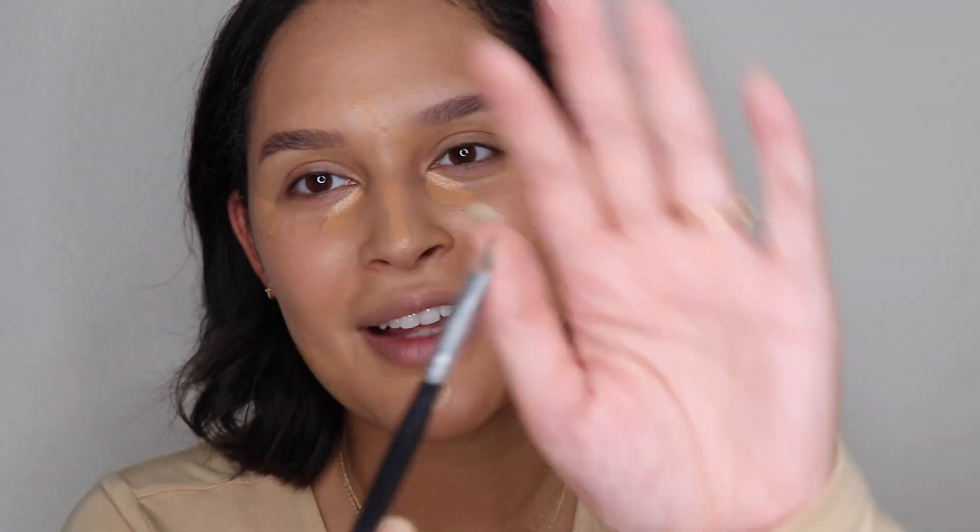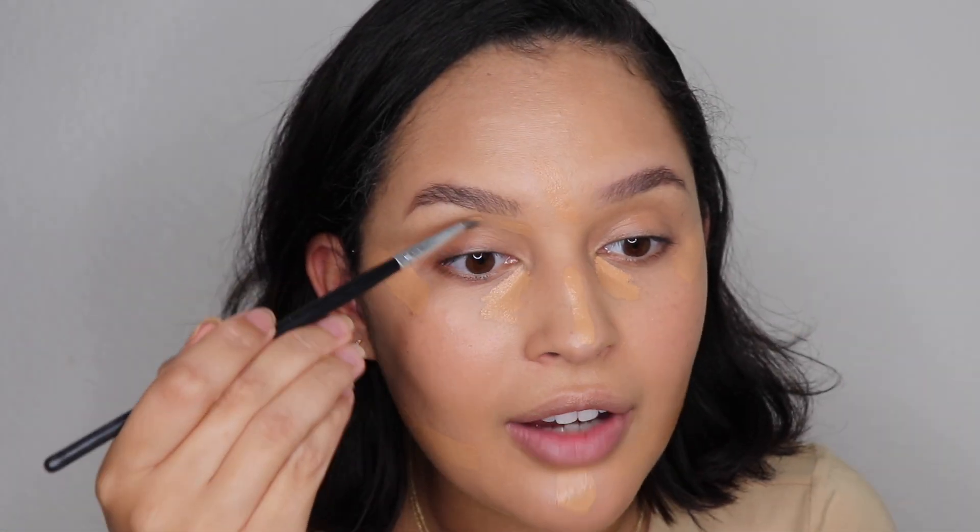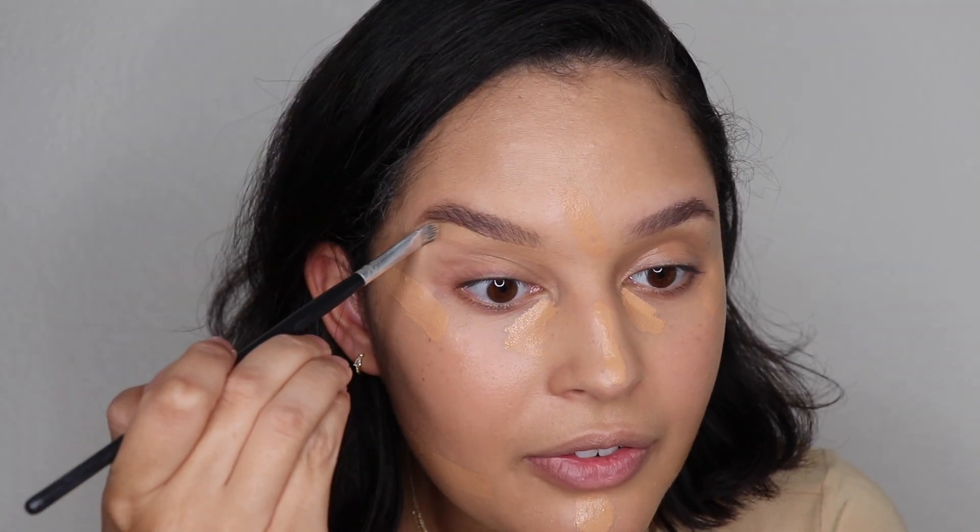This is the BH Cosmetics flat shader brush — I love being able to define my brow line with this brush, it finishes out the brows and gives more of a polished look. It's a thicker concealer than I'm used to, definitely not an everyday concealer for me. Coverage is amazing though, and I actually think this would be a fantastic concealer to add to my glam makeup looks for sure.